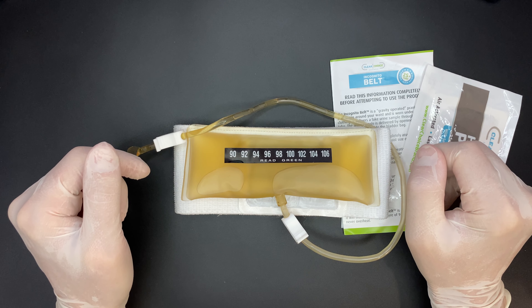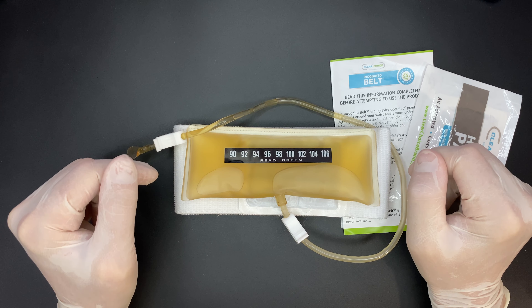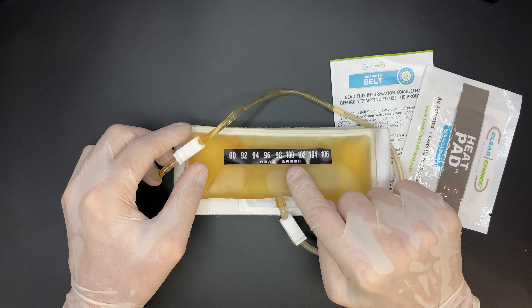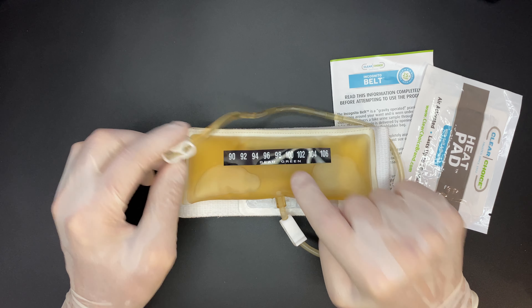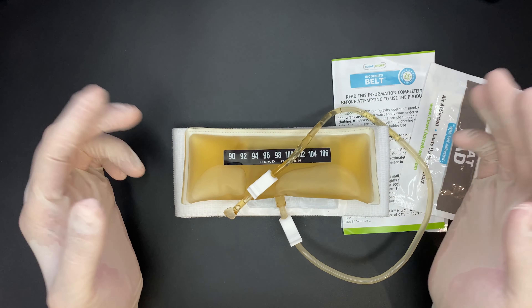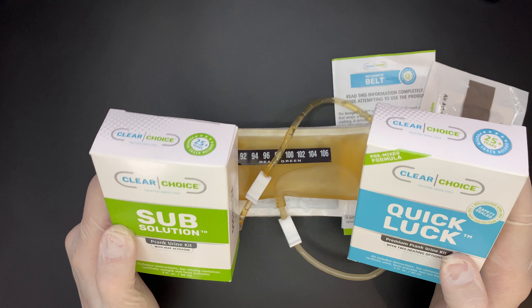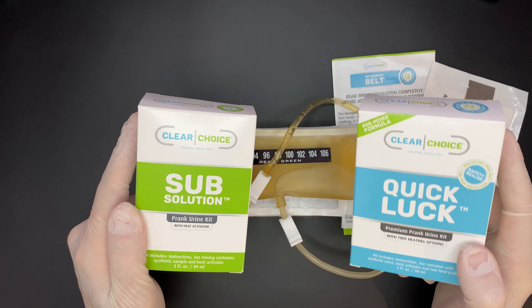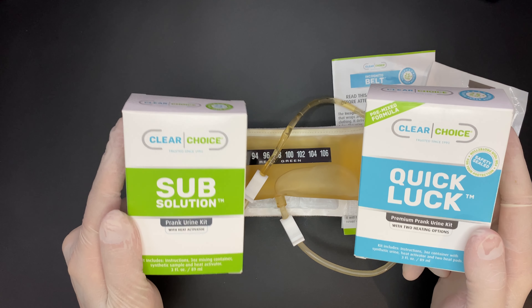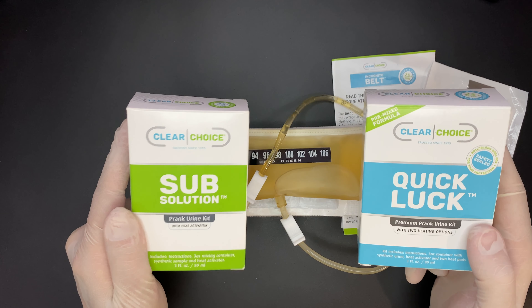To wear it properly, position it on your waist with the bag sandwiched between your body and the belt. A lot of pictures online show the bag on the outside, but that's not correct — those photos are shot to display the bag, but in actual use it should rest inside your belt, snug against your body. Your body heat can assist in maintaining normal urine temperature should the heat pad fail. Then put on your pants — I suggest pants with a fly for easy access — and wear loose clothes on top. As you can see, the belt is pretty discreet and blends in seamlessly under clothing.